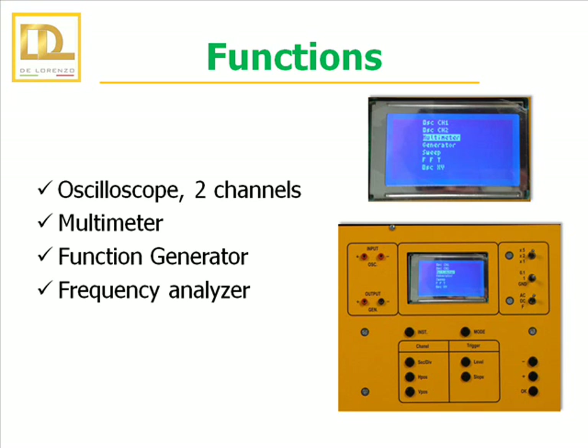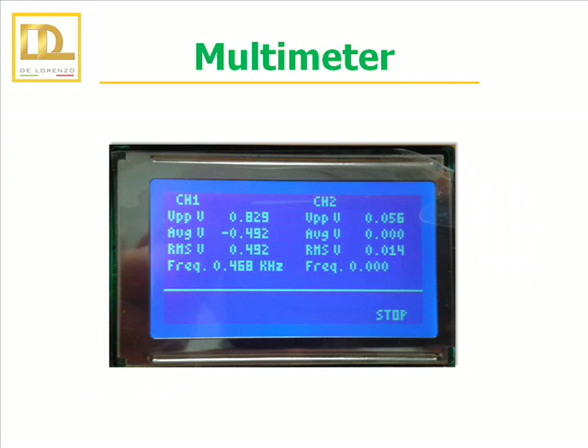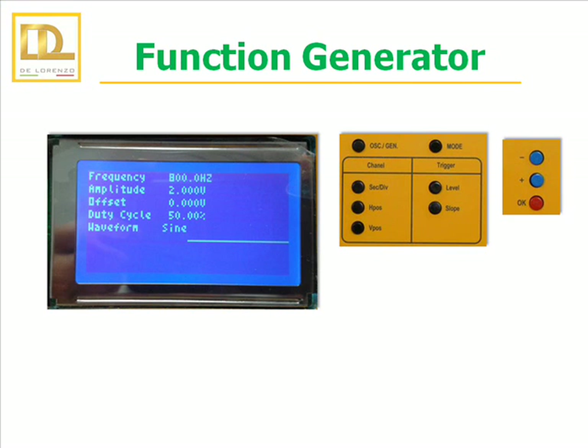The devices integrated in the suitcase are an oscilloscope, which allows you to monitor two channels simultaneously, a multimeter or tester, a function generator and a frequency analyzer. There are buttons to adjust and set the oscilloscope, and buttons to change the horizontal and vertical position of the channel. The multimeter allows monitoring of channel 1 and 2 simultaneously in terms of voltage and frequency. It allows generation of waveform types: sine, square or triangle.